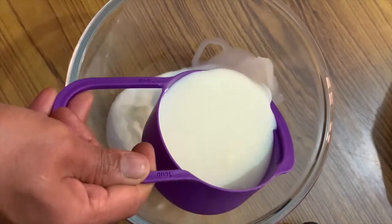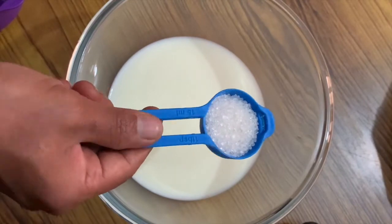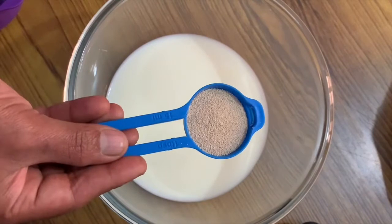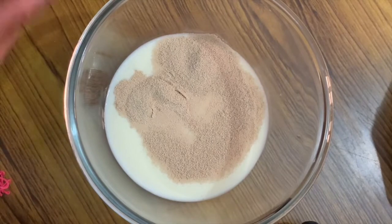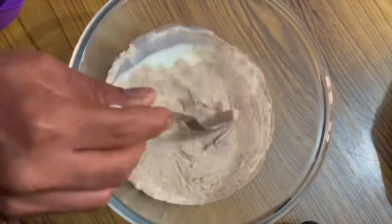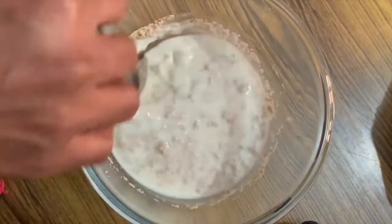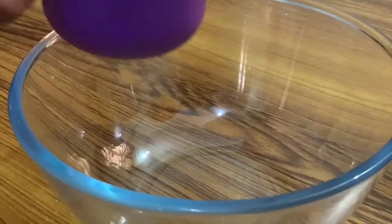3 by 4 cup of warm milk, 3 tablespoons of sugar, and 2 tablespoons of yeast.